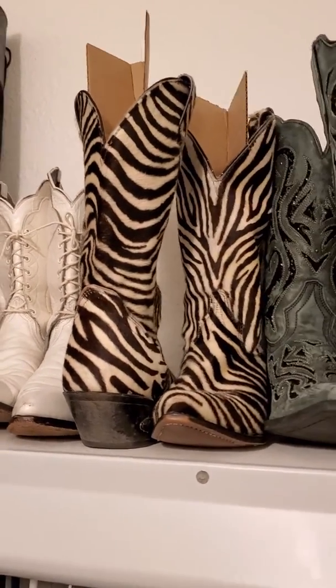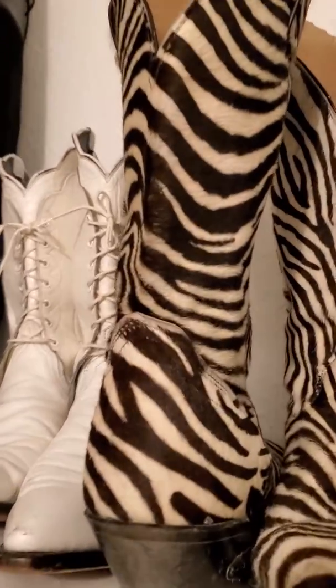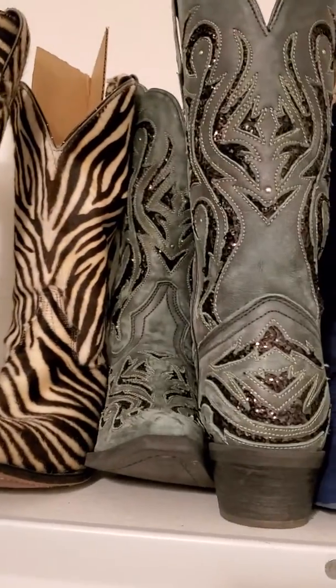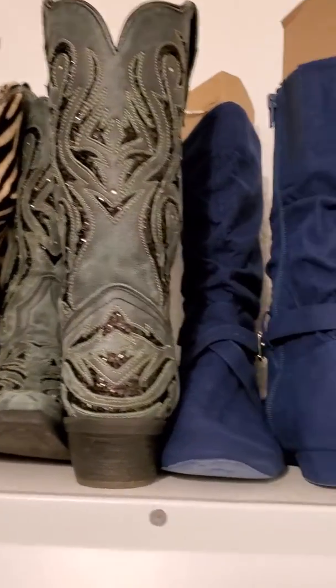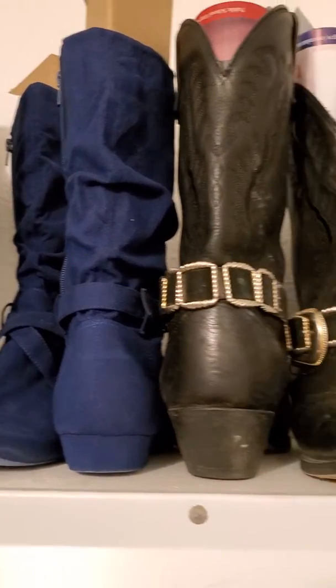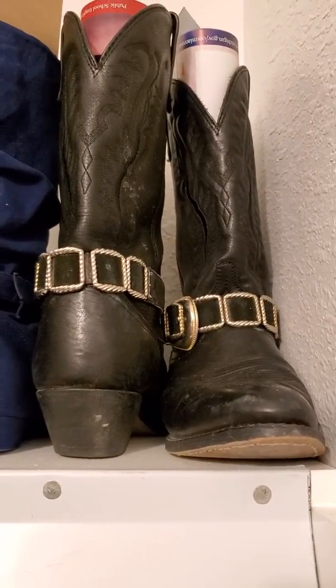These weren't in the video before. Those zebra ones are hot — but I know who's going to comment on those. And those are the other new cowboy boots I got. And those are dance boots, too. And my original black cowboy boots.